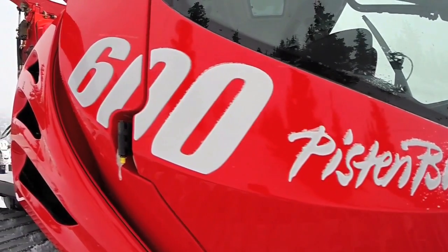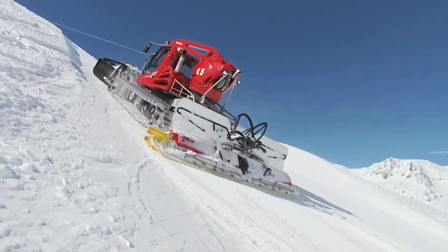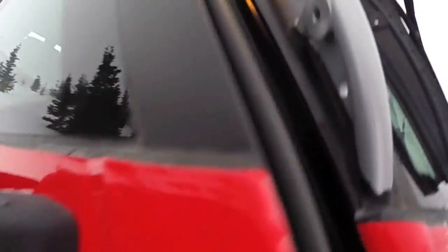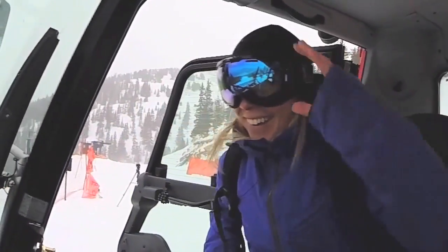But luckily, the PistenBully 600 exists, because it puts the snow back where it belongs. I got to trade in my snowboard for a bit of a ride along. And when you get a chance like this, you don't pass it up.